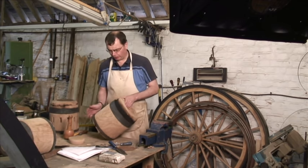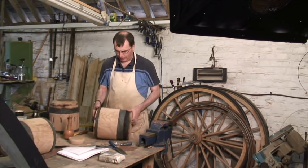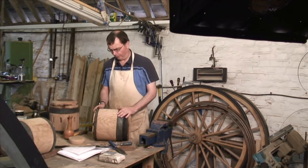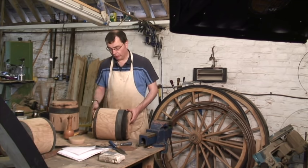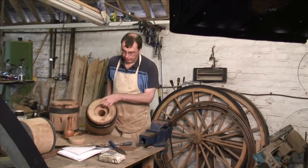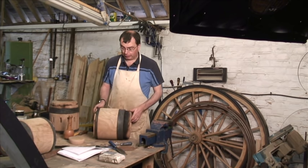When you make a wheel the obvious place to start is from the center, and you make what's called a hub. In the south we call them hubs; up north they call them the knave. You start with a piece of tree trunk, stick it on a wood lathe, turn it so it's nice and round, then you drill the hole all the way through, and put your shape in.